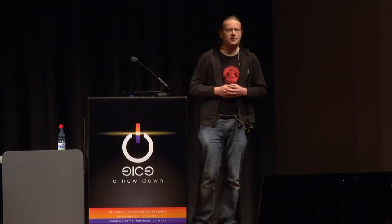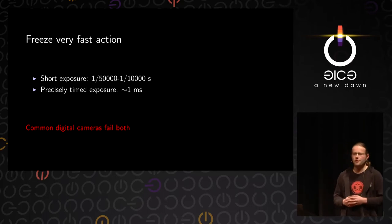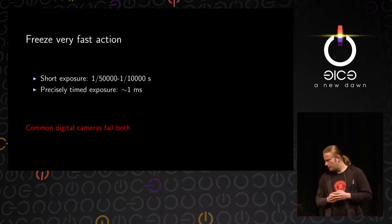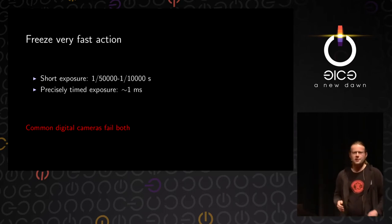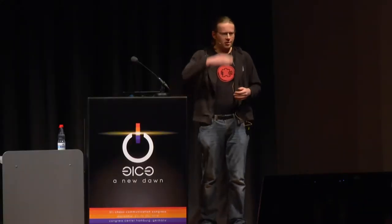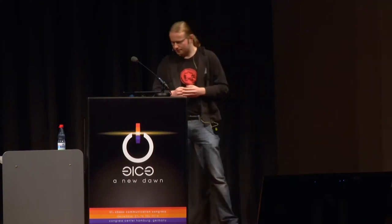Since these things look good only for a couple of milliseconds — afterwards the water has splashed out and it's no longer interesting — you also need to time the exposure very precisely, roughly with a precision of one millisecond. Common digital cameras fail both of these requirements. Even looking at high-end DSLRs, the fastest I've seen is 1/8000th of a second, but they cheat. A DSLR shutter has two curtains: the first curtain moves down exposing the sensor, then the second curtain moves down blocking the light. Faster than about 1/500th of a second, they start moving the second curtain before the first has fully opened, so it's basically a slit moving over the sensor — the top of the image shows something earlier than the bottom.